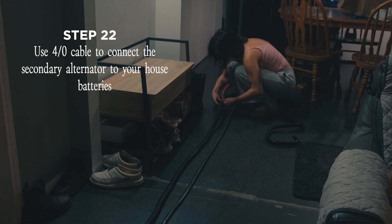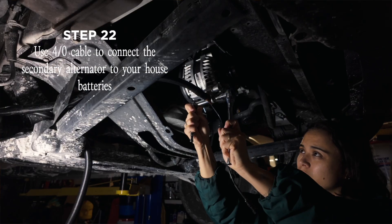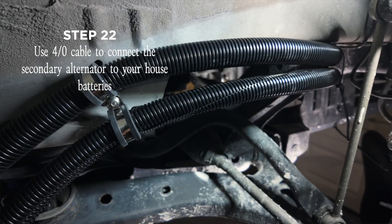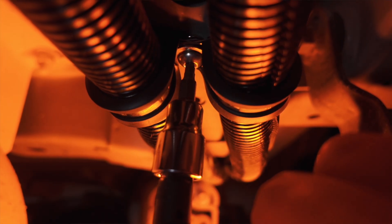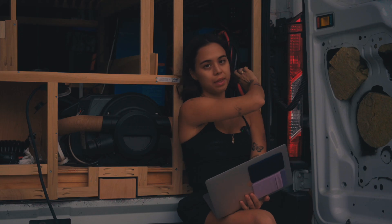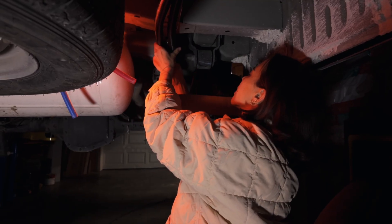The next step is wiring. I used four-aught cable for this, crimped lugs onto it, and connected it to the secondary alternator. These are the cables that will connect to the house batteries through a shunt and a fuse, so you're going to have to run them to the back of your vehicle. I used stainless steel clamps and wrapped my wire in loom to protect it. I made sure not to get too close to the catalytic converter, the muffler, or my front tire to avoid heat and rubbing. When I got to the back of the vehicle I ran it through a pillar — there's a plastic tab you can just pop out and run it up so it's inside your vehicle.